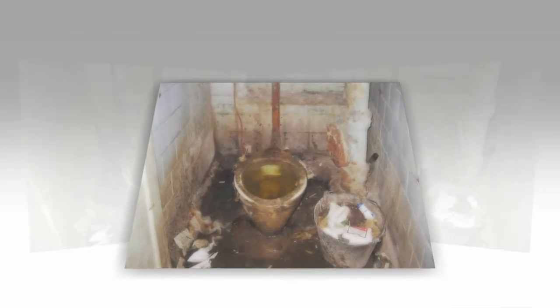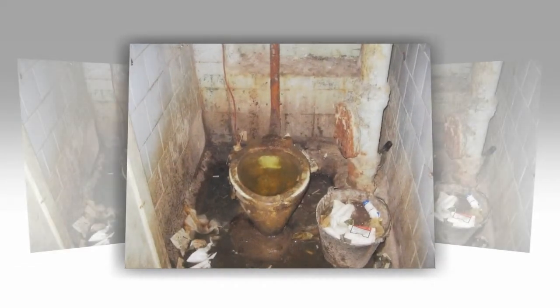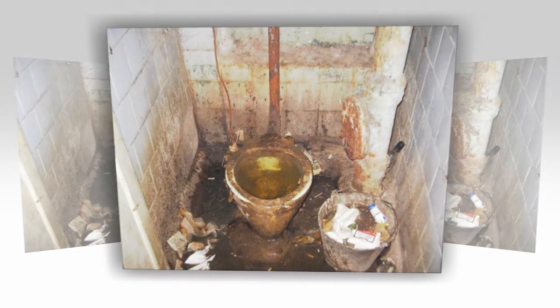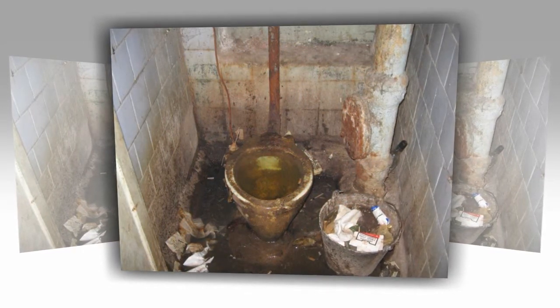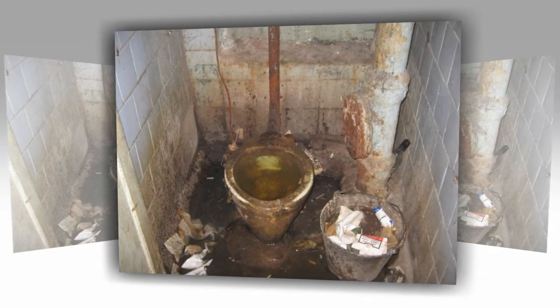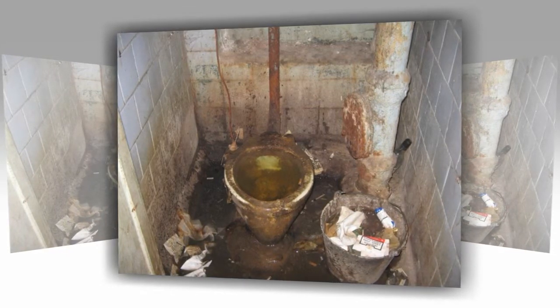Step eleven: when you are finished cleaning the toilet bowl, flush the chain and use a toilet brush or cloth to rinse away any residue. Step twelve: with a clean dry cloth, dry and polish all the surfaces you've just cleaned. Step thirteen: check for dust or hairs and remove or buff if necessary.